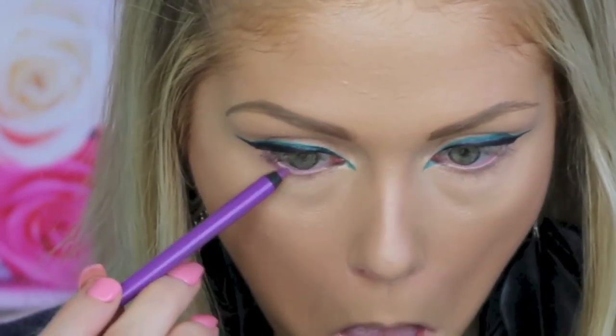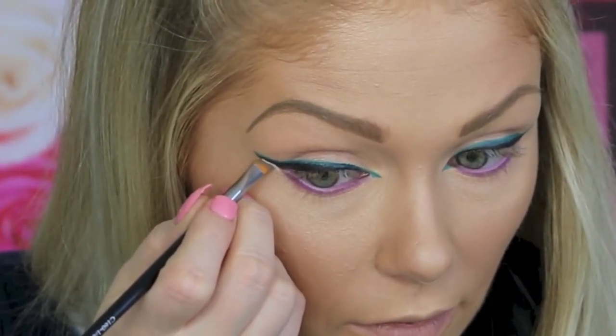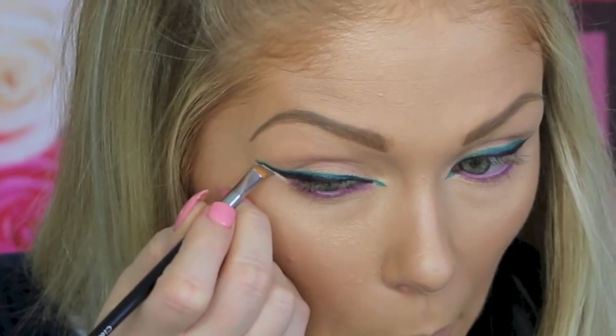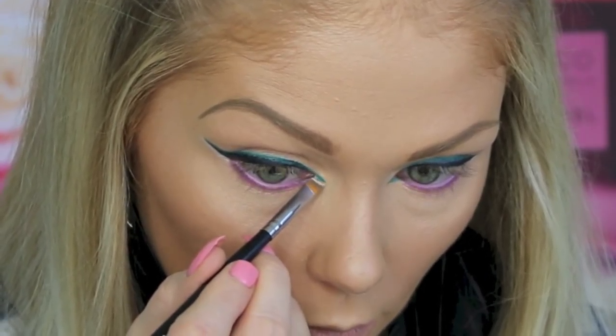For my lower lash line, I'm going to go in with this Makeup Geek Full Spectrum Eyeliner Pencil in the shade Orchid. It's just such a beautiful bright vibrant purple color, so I'm going to line my lower lash line with this as well as bring it into my waterline. Then I'm going to take NYC's Jumbo Pencil in Milk and a tiny little angled brush, put some of this on the brush, and outline this wing as well as the inner wing.